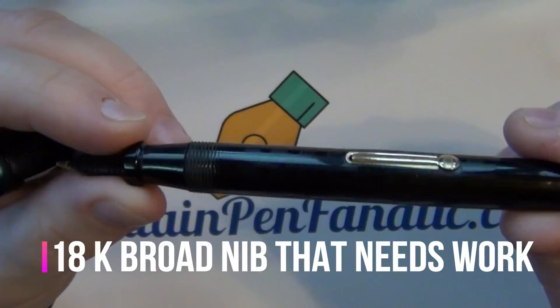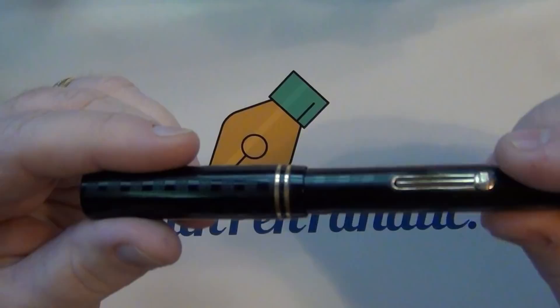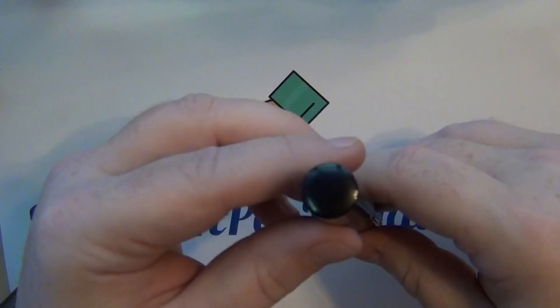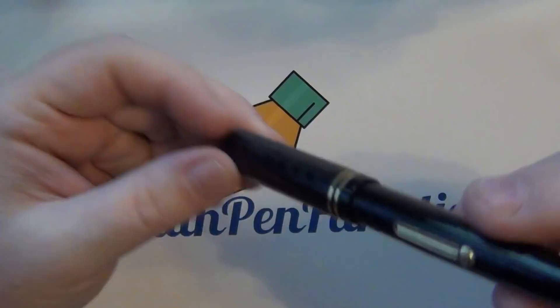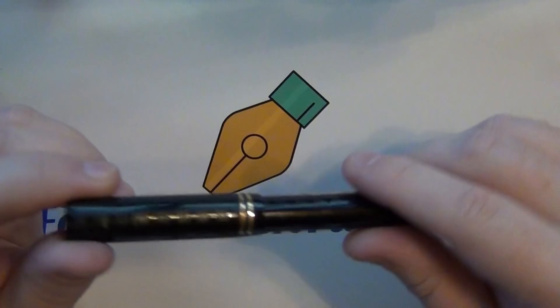I'll tear this thing apart and put a new nib and a new sack in it and see how it writes. I haven't had a chance to play with it yet — it was shipped to me from Germany, a Canadian pen by way of Germany, go figure. I'll be working on that sometime soon to get it operational, because I've never owned an Eclipse, so I figured why not.